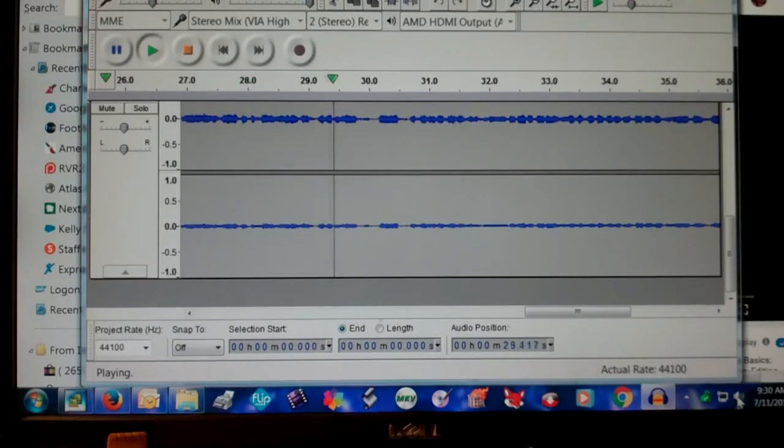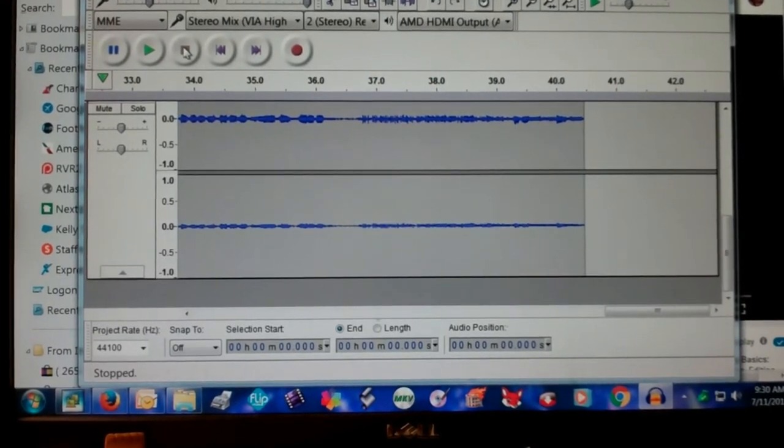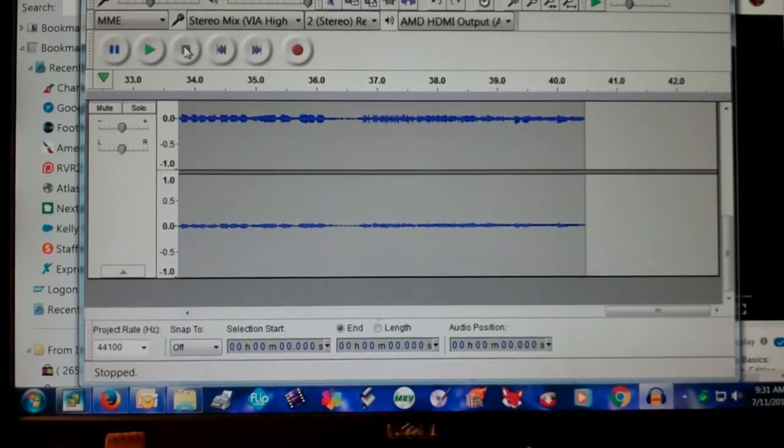This turned out pretty good. I've already captured it and I can convert it to an MP3 file — that'll probably be another video. I wanted to test this cassette player to make sure it could play the audio cassette. Some of these cassettes are over 25 years old.